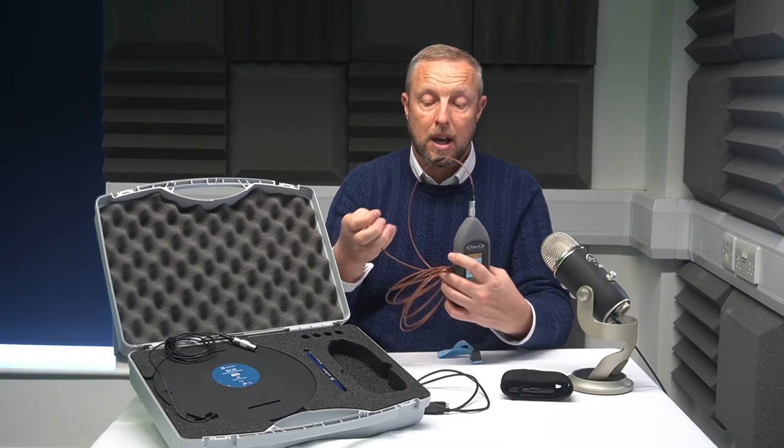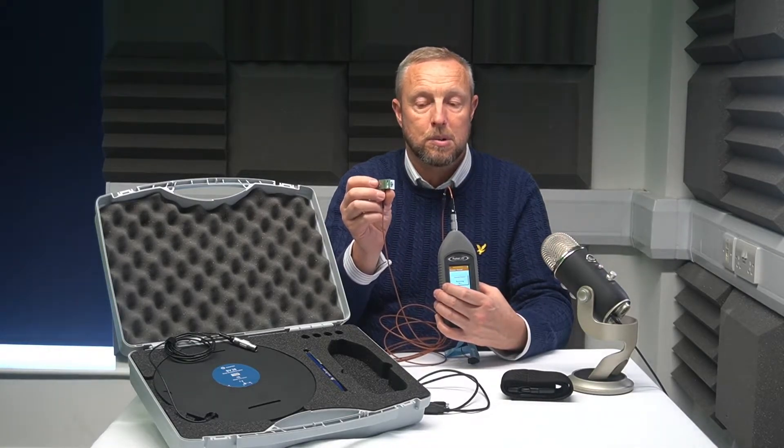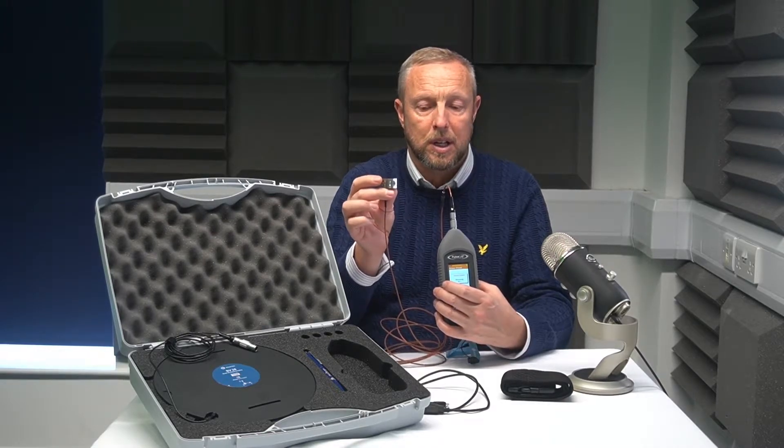All you're going to do now is attach the sensor — the tri-accelerometer — to the handle of the tool that you're going to use. You need to get it as close to the hand as possible, because we are measuring what's going into a person's hand.